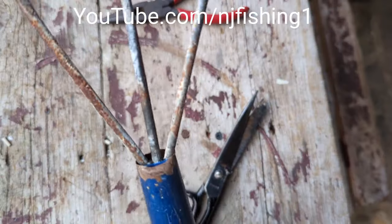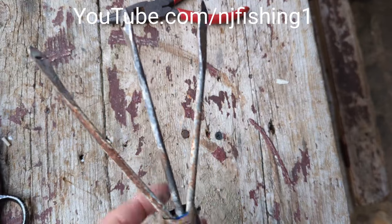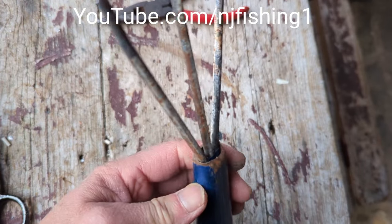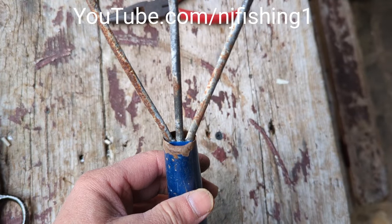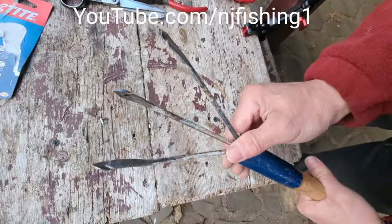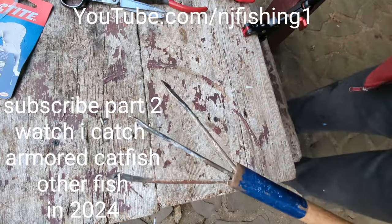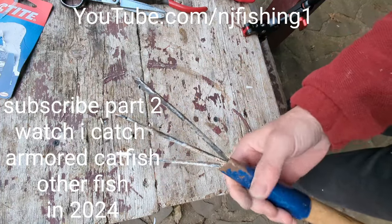There you have it — there's the stick, there's the three prongs. I'm gonna put some super glue in there, but before I do, I want to put some cement over it. Now I'm just gonna hammer this to be flat so the three-prong won't come out. And there is the spear pole.